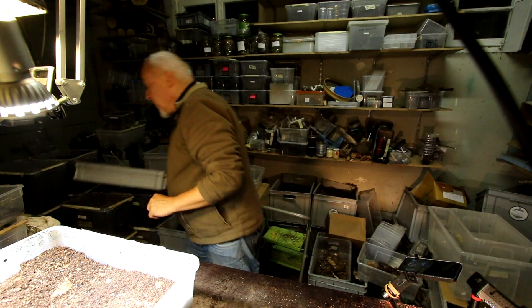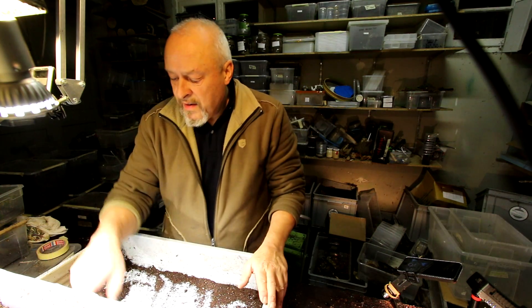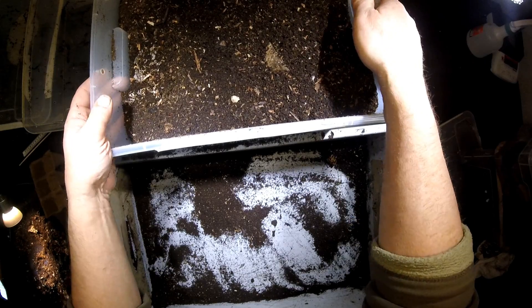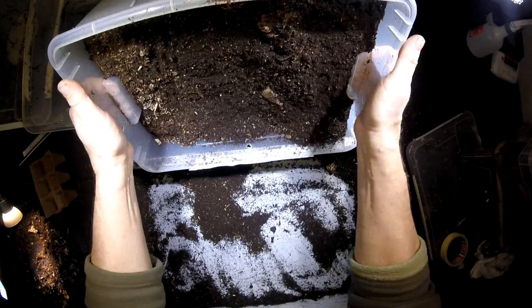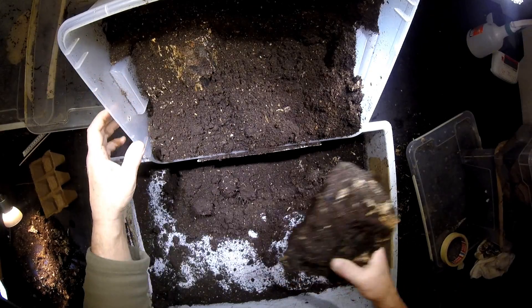I already found some. If you go to the German playlist, you will see that on the 15th of September there were L3 larvae, so that's now four months, and they should be ready and have pupated.